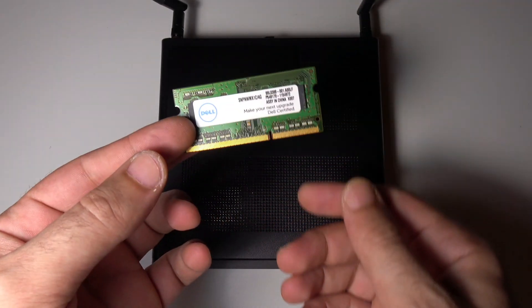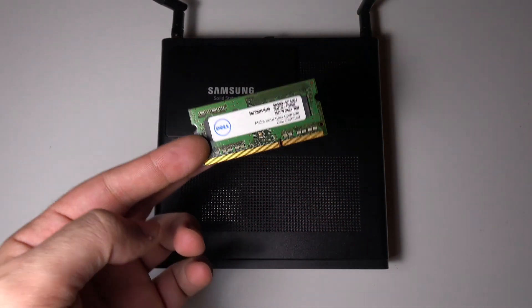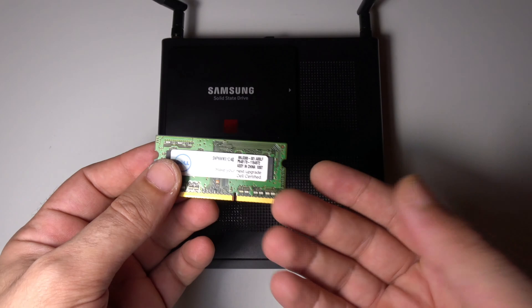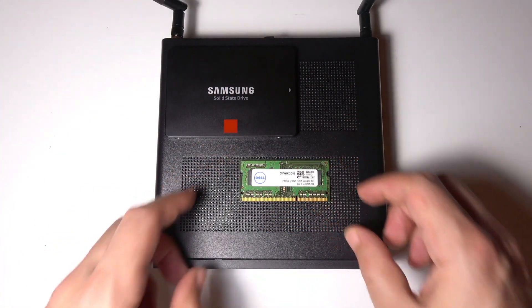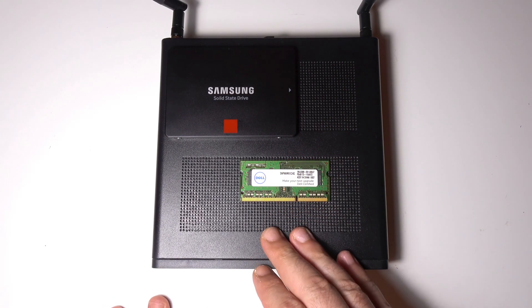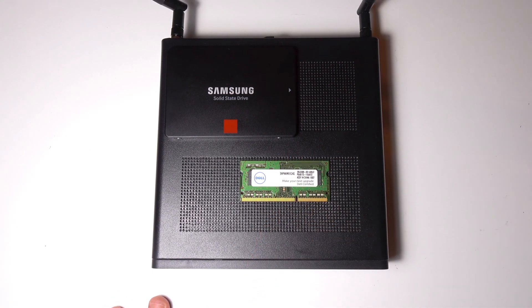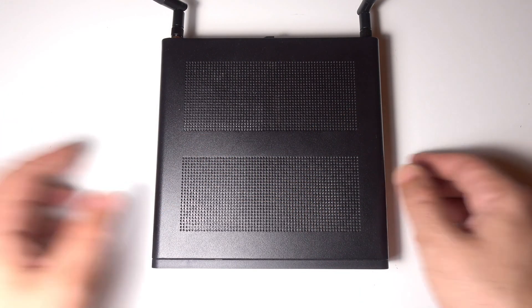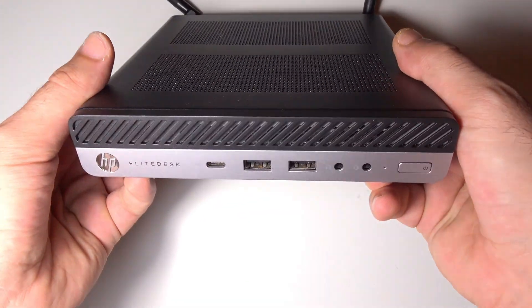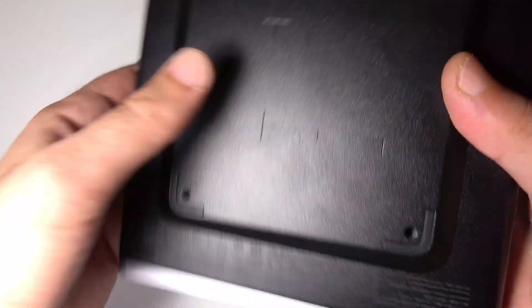I have 16 GB of memory in this computer, so I'm not planning on updating it anytime soon. This video was shot in 4K and was actually edited on the computer itself, so 16 GB is plenty for me. I am planning to upgrade the processor sometime soon — as of now it's an i7-7700 and it functions just fine. HP said this computer does not support the i9 processor, but I will be experimenting with it soon.